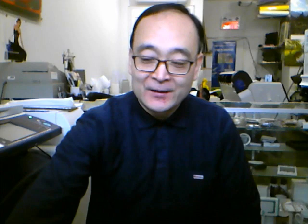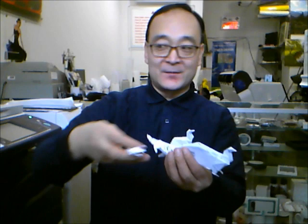Today I will show you how to make dinosaurs. I made many dinosaurs here. You can see: one, two, three, four. Another big one is here. These are all dinosaurs that I made by myself.